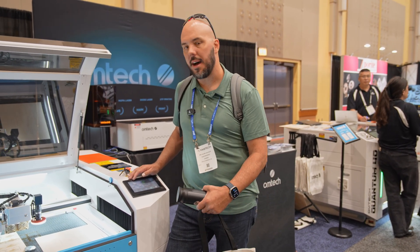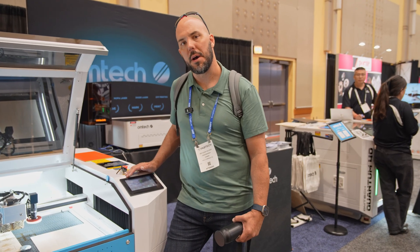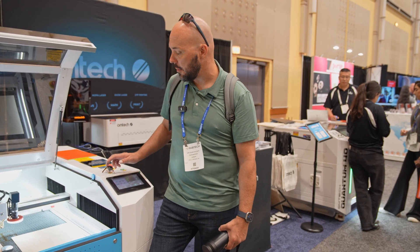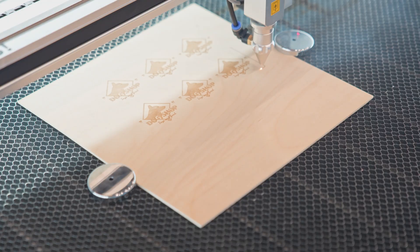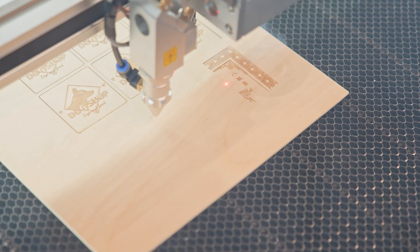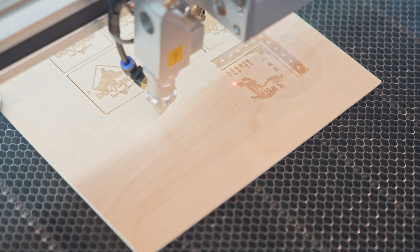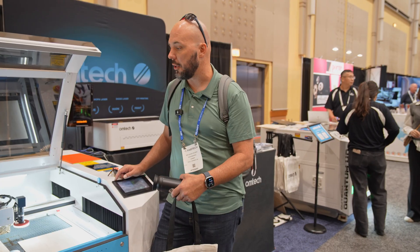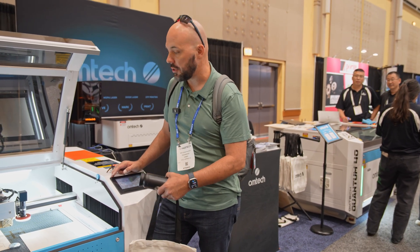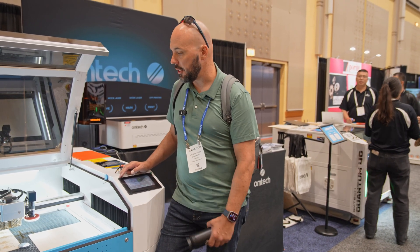Hey, this is Adam with Dageniere's. I'm one of the OMTEC demo room hosts in Raleigh, North Carolina. In my shop I've got the 3655 hybrid, which can do metal cutting as well as organics like acrylics, wood, and things. That's a 150-watt CO2. What I'm standing next to is OMTEC's new line that combines a CO2 glass tube with a regular head as well as a Galvo scanning head, so I'm able to do large engravings in probably one tenth of the time using the Galvo scanning head. Come by and check them out.